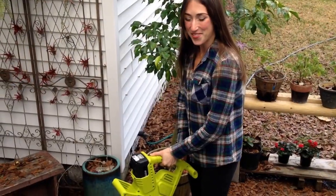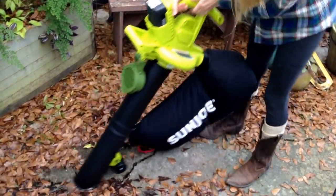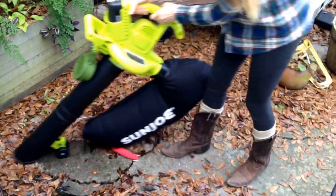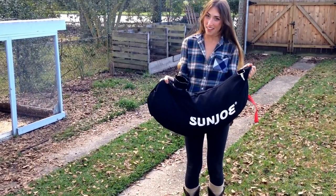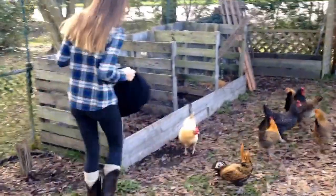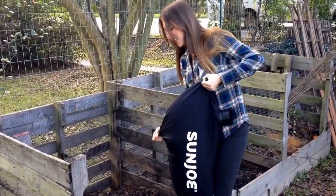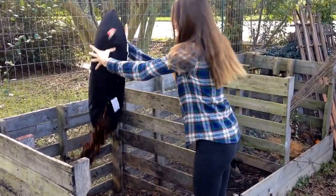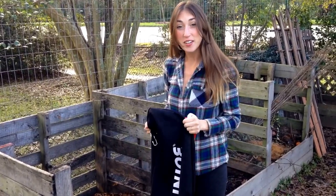Let's give this guy a try. Here we go. That was so easy. Now I'm going to take all of these awesome leaves and put them in my compost. This bag has an easy zipper, so I can just unzip and dump. The leaves are awesome to put in the compost — they break down easy and add good brown matter.